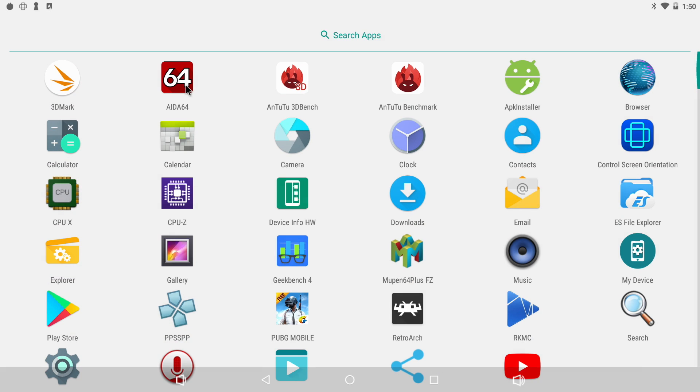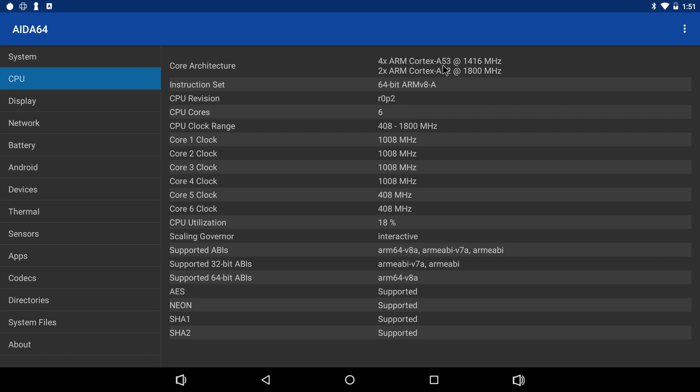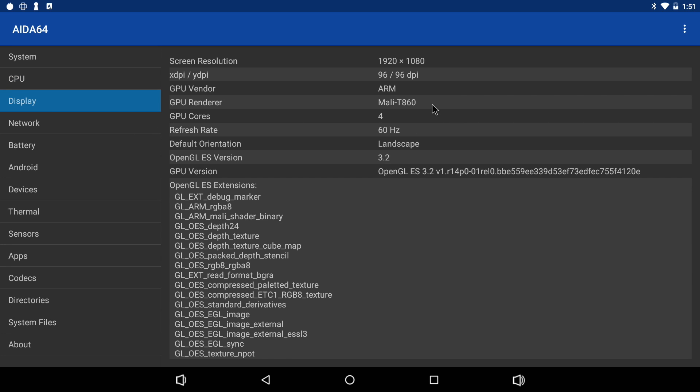First thing I always do is head over to IDA64. The manufacturer is FriendlyArm, NanoPC-T4, running the RK3399 — a six-core CPU with four gigabytes of RAM. Some people online say this is DDR4, some say DDR3; in my opinion I believe it is rocking DDR3 RAM. We have four Cortex-A53 cores at 1.4 GHz — the little cores — and two Cortex-A72 cores at 1.8 GHz, the big cores. All in all, it's a six-core Rockchip CPU.